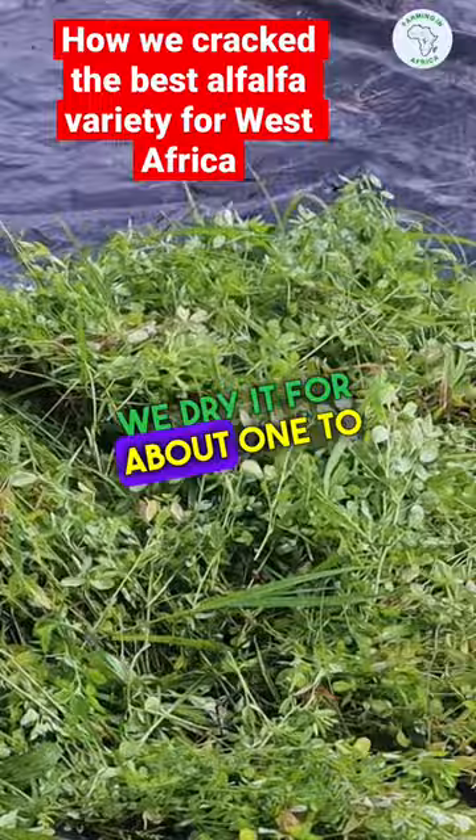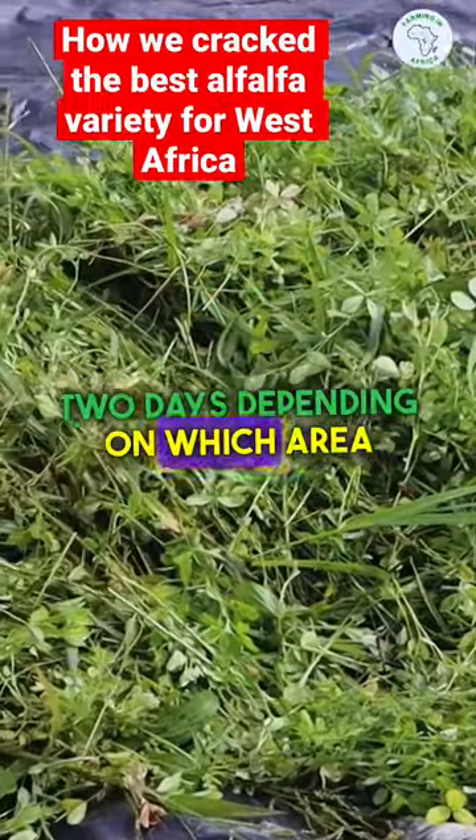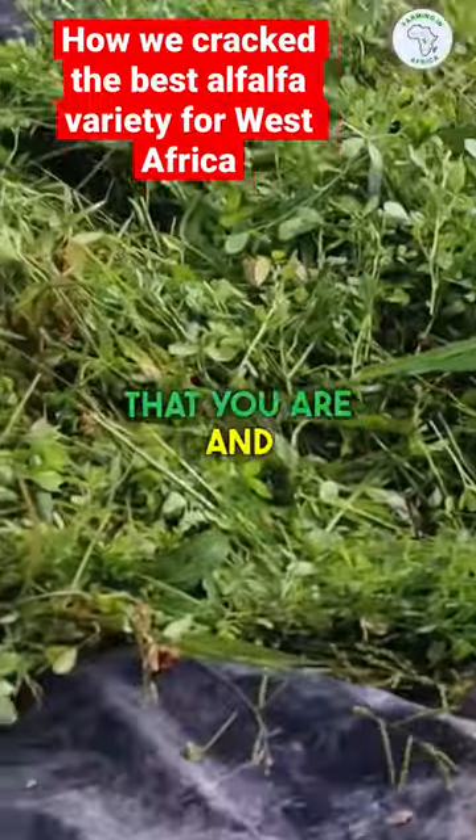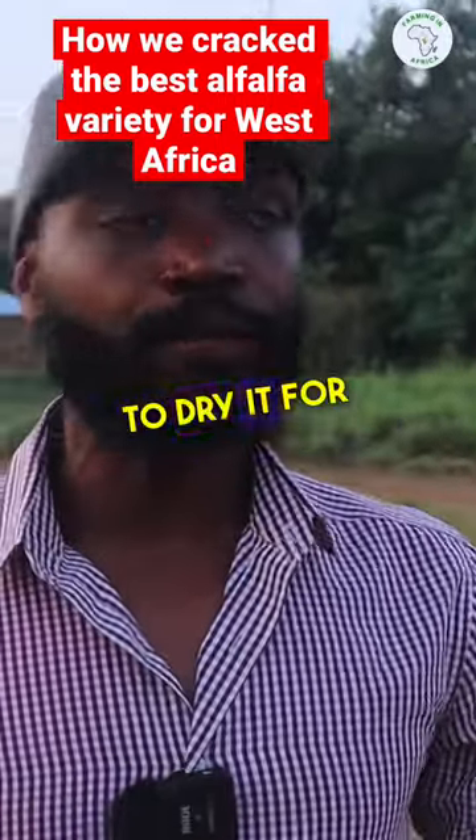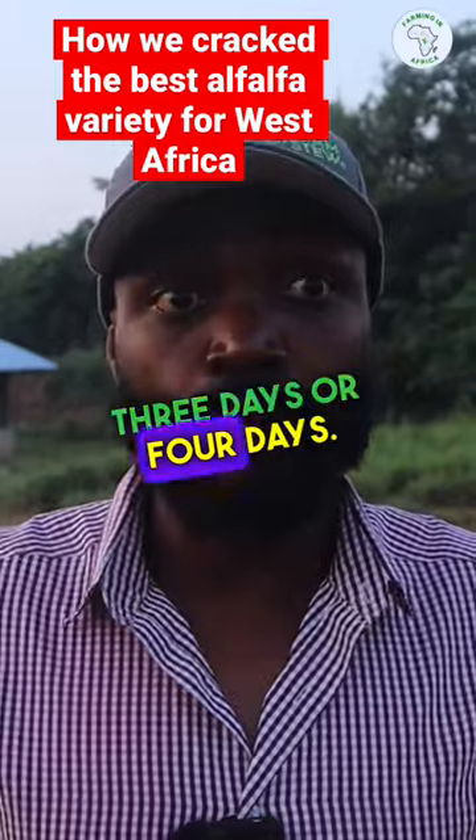So basically we dry it for about one to two days, depending on which area you are and the conditions, because if it's rainy season, you might have to dry it for about three to four days.